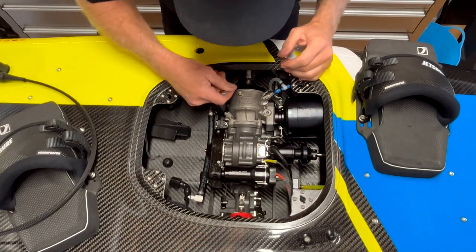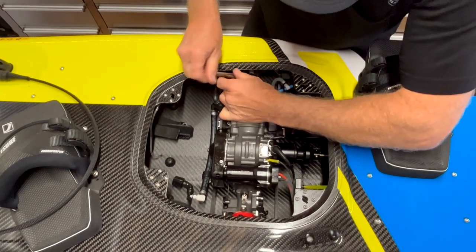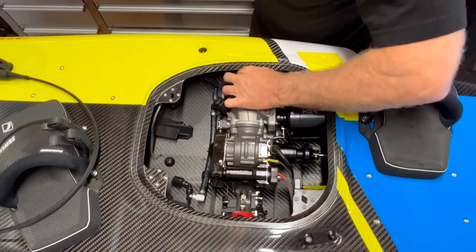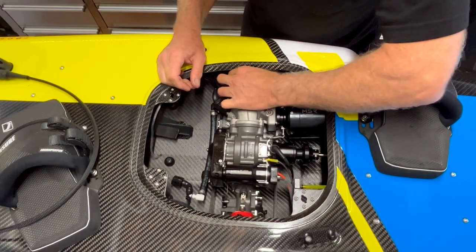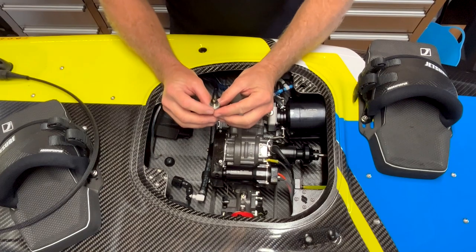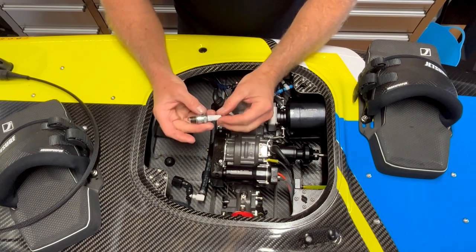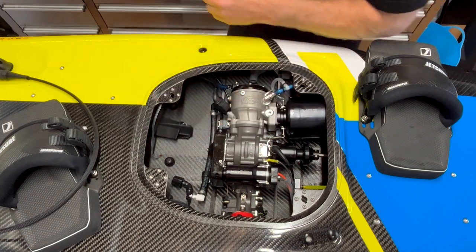We'll use the genuine JetSurf spark plug tool and remove the spark plug. This is a good time to inspect the spark plug — that's burning really nicely. You'll always get it darker in here being a two stroke. It's a little dark on the center but that one's okay. If you're going to do this sort of job, always pay for a new spark plug anyway, so we'll replace that regardless.